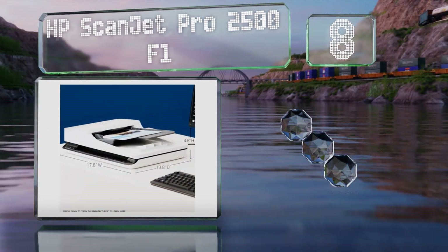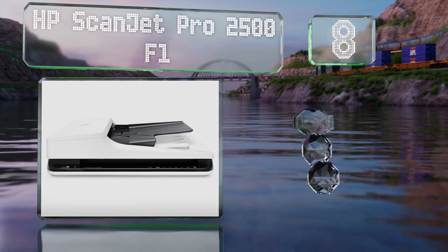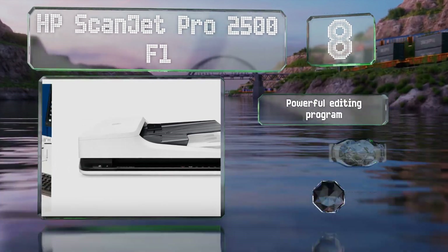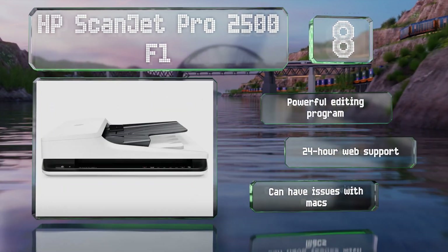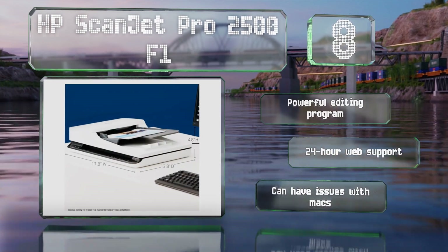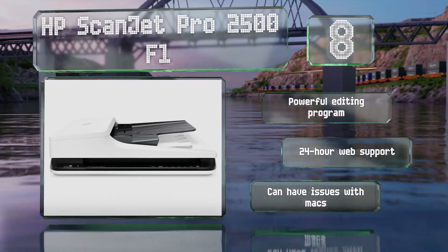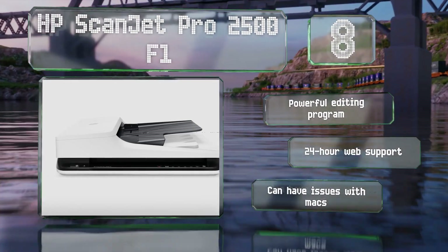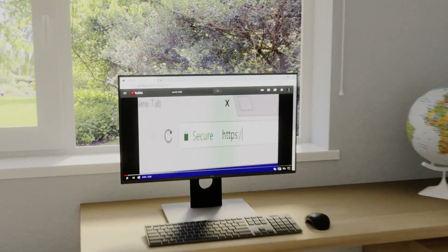Coming in at number eight on our list, the HP Scanjet Pro 2500 F1 can handle documents up to 122 inches long and accommodates multiple paper types. Those with a heavy workload will appreciate its 1500-page daily capacity and auto feeder tray, and its customizable settings are convenient for recurring tasks. It includes a powerful editing program and 24-hour web support, however it can have issues with Macs.